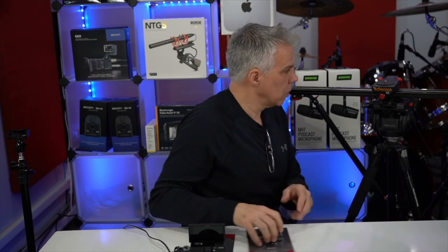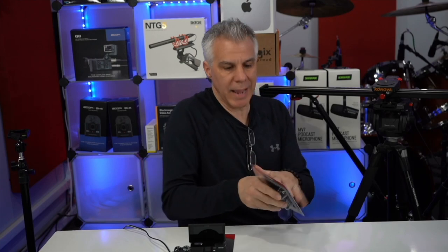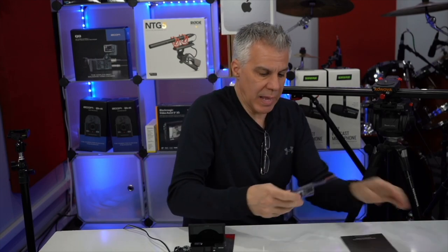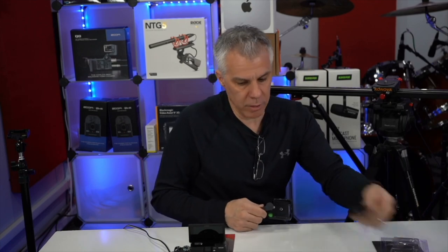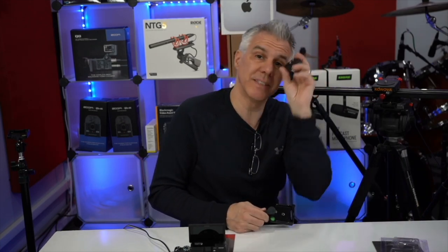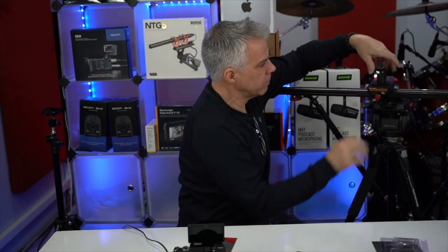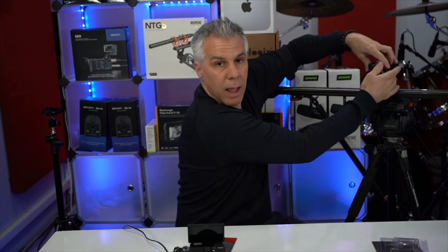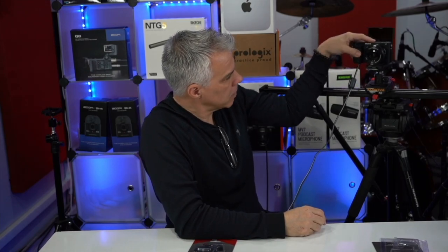So now we have the Canova slider track and we're going to open up our next one. On this particular one we don't need the base plate because it's already on our camera — we're going to use this for a different camera. For our next application we're going to put a ball head on the Canova mount and then the plate to the ball head. Let's say we want to take our camera off of the tripod location — we bring it over, tilt it in, and it locks right into place on the slider track.